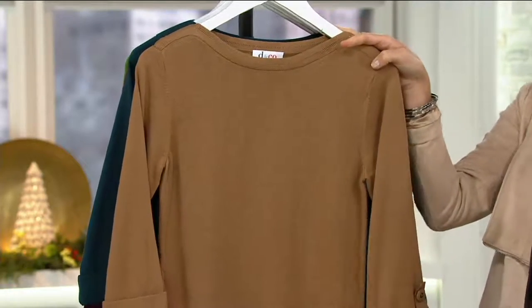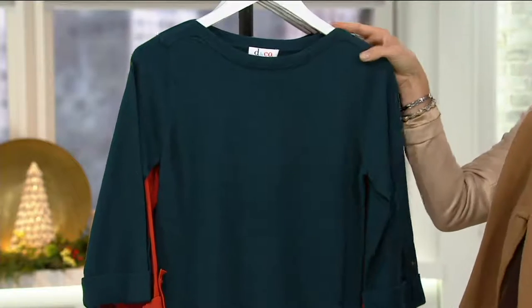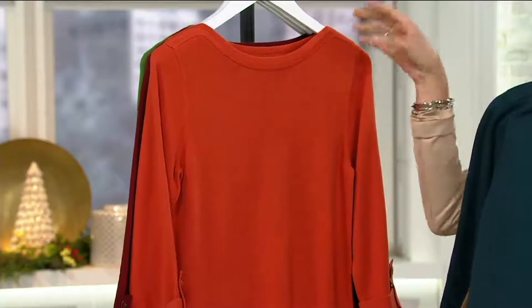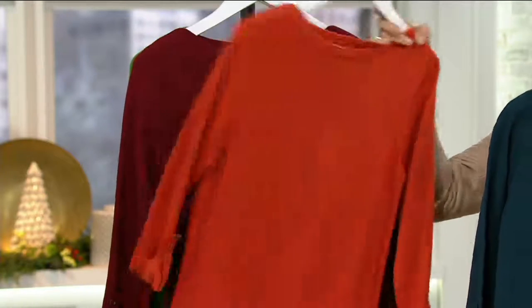Chestnut — big fan of that color head to toe these days — extra small through 1X and 3X. Fall teal, extra extra small through large. Spice orange — get this now, it's perfect for this season — extra small through extra large.